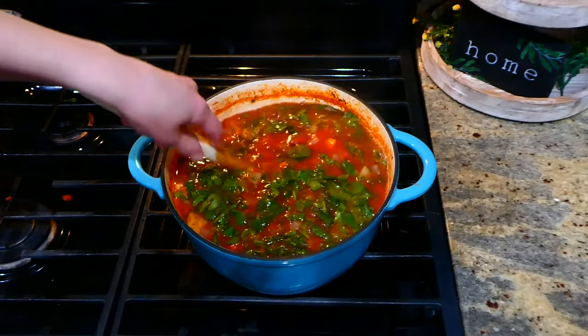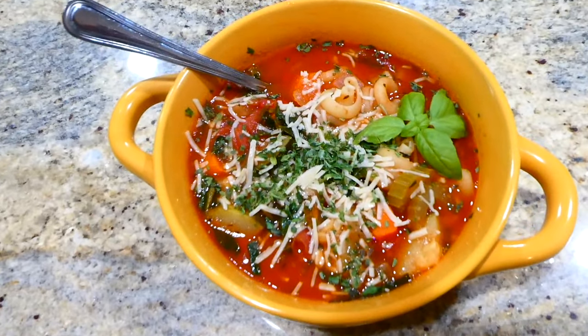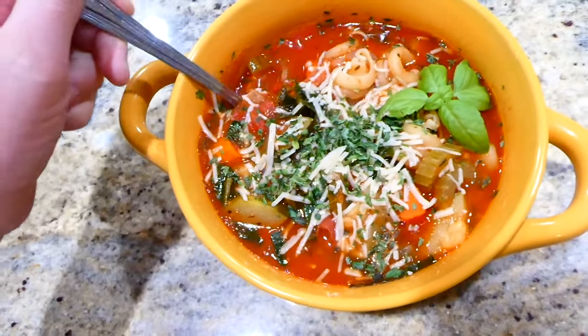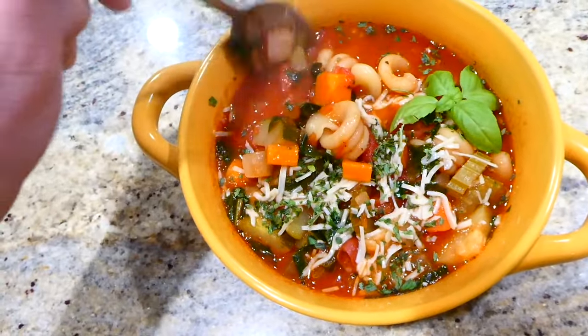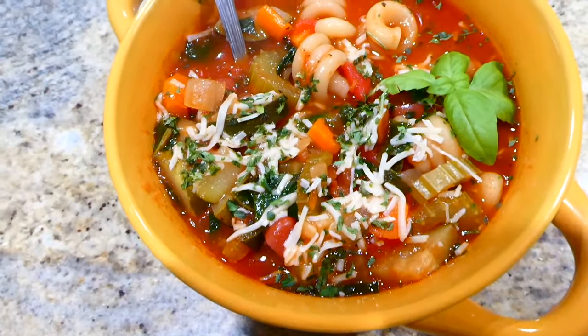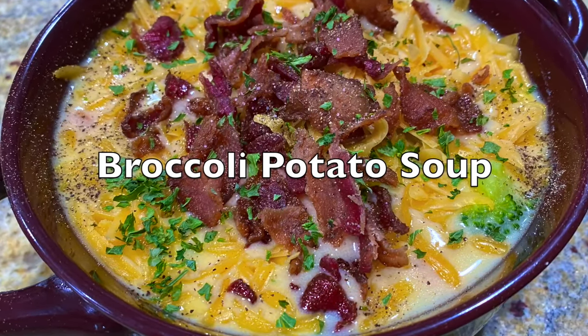Lastly, I added in two cups of chopped spinach, let it wilt down, and then it was ready to serve. I topped mine with some parmesan cheese. My daughter devoured this meal — I love minestrone soup because it makes great leftovers for lunch the next day and it's a hearty meal.